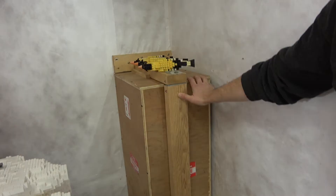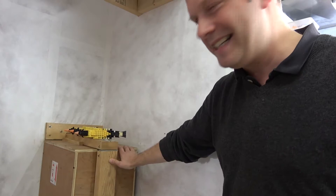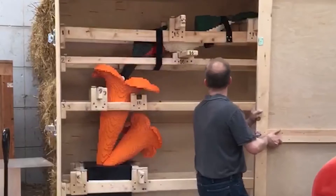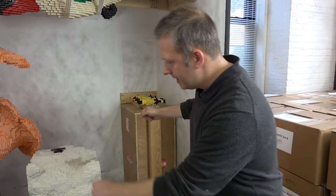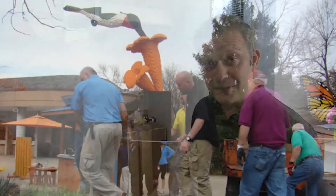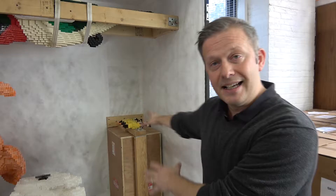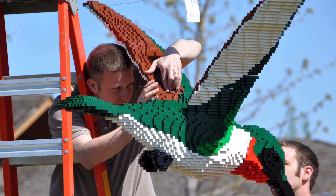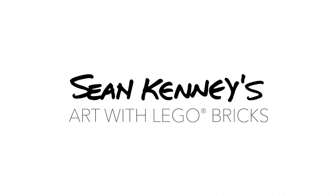We actually have a separate plywood box — a mini crate inside the crate — that has the wings inside. So the installation process is to open up this crate, unbolt the sculpture from the bottom of the crate, slide it out. It takes about six people to lift it because it's so heavy. We walk it over to where it's going, then we have to come back, get the mini crate out, get the wings out, bring them over, get up on a ladder, put the wings in place, and then hopefully it's all good.